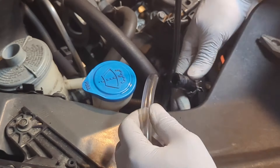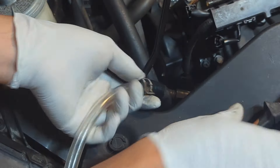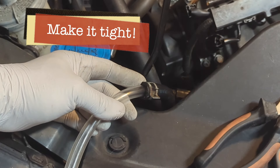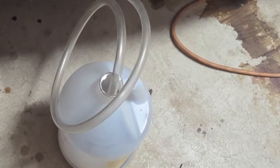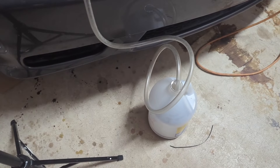Connect the return hose to a clear hose with a fitting, or connect directly to a smaller size clear hose. Make sure it's a tight fit so the fluid doesn't leak during the flushing process. This will redirect the power steering fluid out of the system. Have a catch pan or bottle at the end of the hose to catch the old power steering fluid.